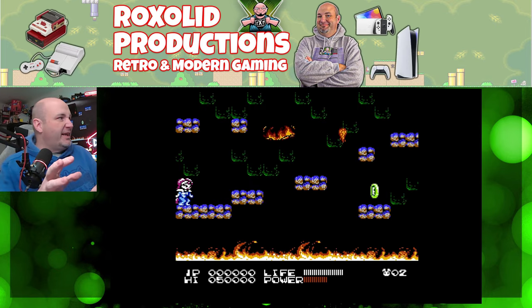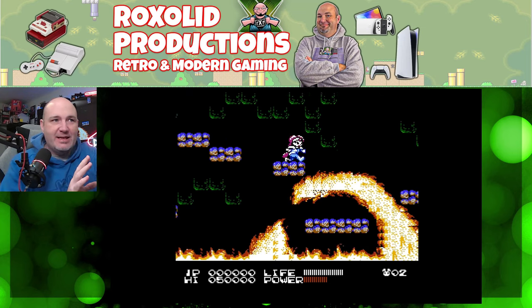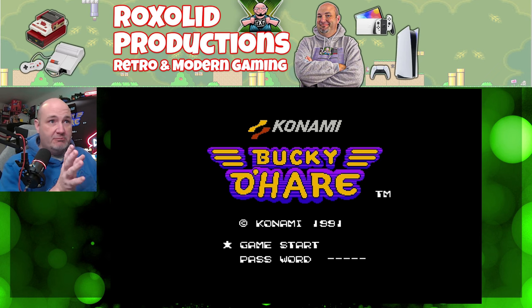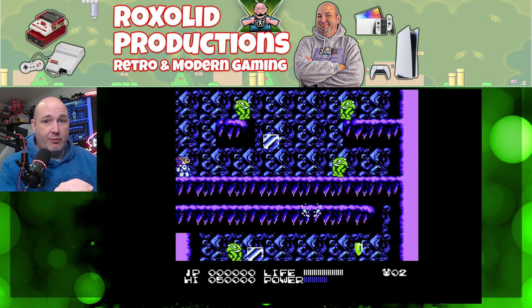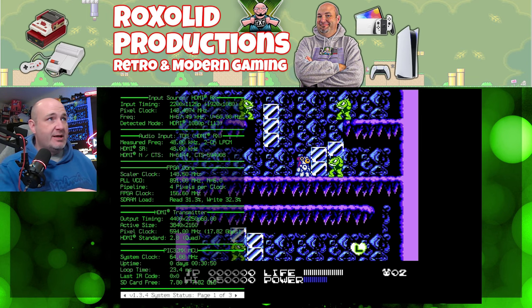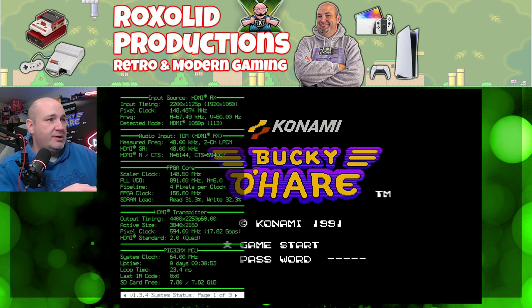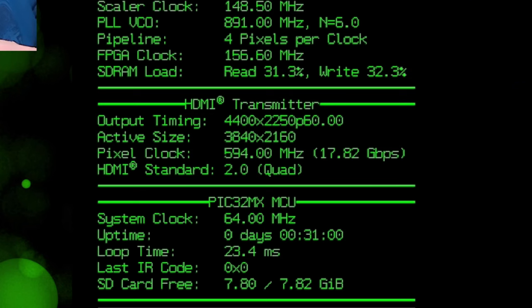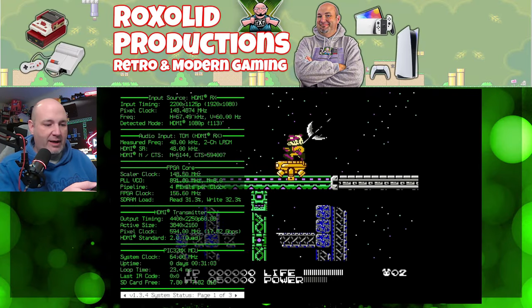I've changed things up so I can look more into the camera. We're starting out with Bucky O'Hare for the Famicom. I want to show you the stats on display so you can see the input timing — look at the active size: 3840 by 2160. That is the resolution, so we are at 4K.